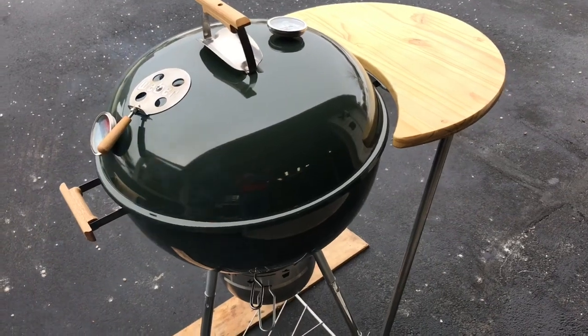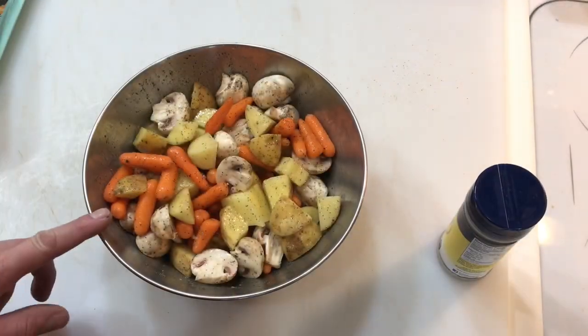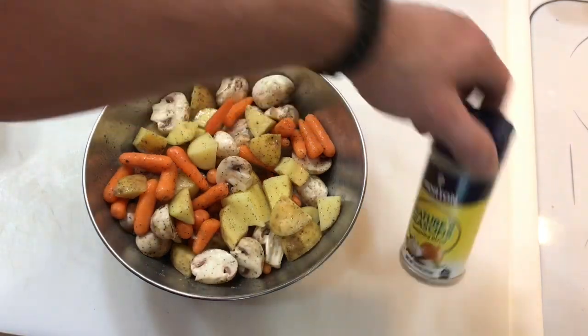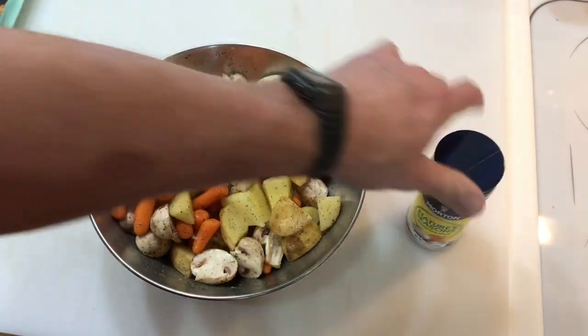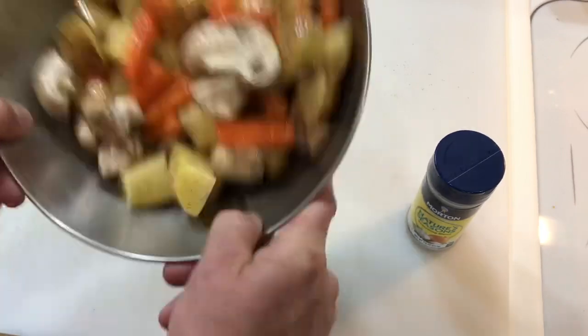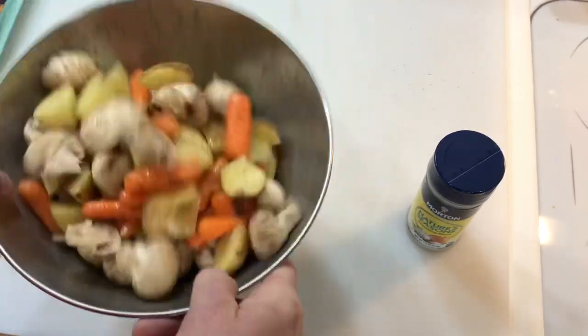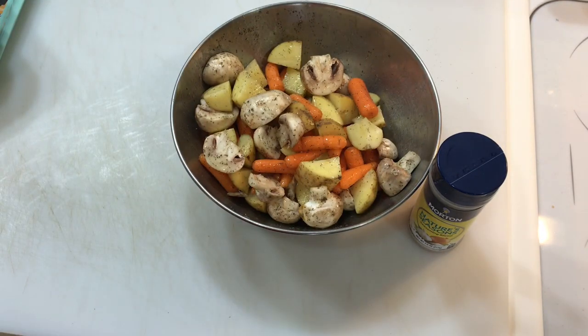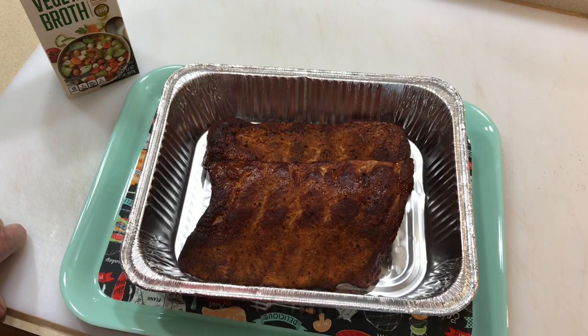I've got a couple potatoes, some carrots, and some whole mushrooms cut in half. A little bit of Zang's in there and then some of my favorite Nature Seasoning. Just give it a toss — that's all I gotta do, nice and simple, just like that.